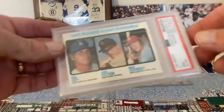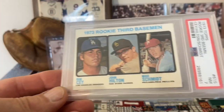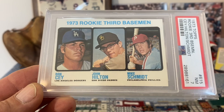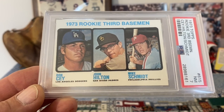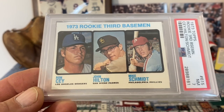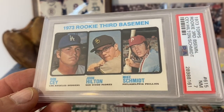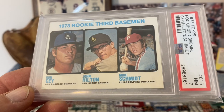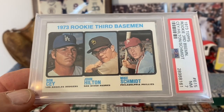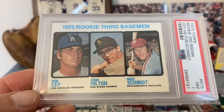Another 1973 Topps now — this is Mike Schmidt's rookie card. Ron Cey was also a fairly very good player in his own right, but no comparison to Mike Schmidt, obviously one of the greatest players ever to play the game. And there is his 1973 Topps rookie card.